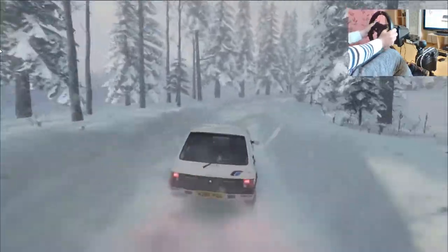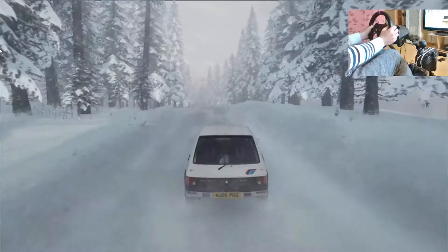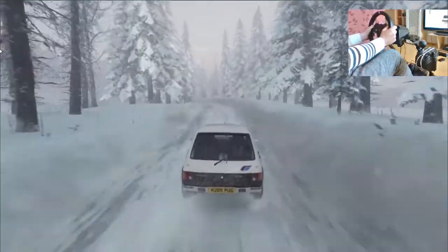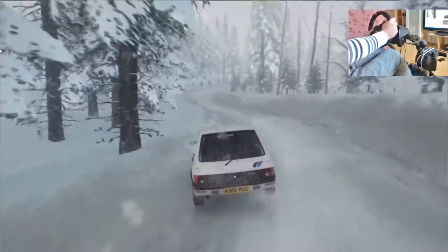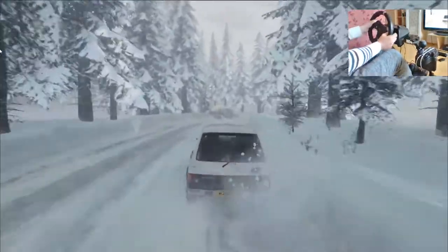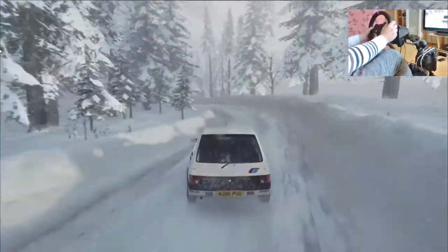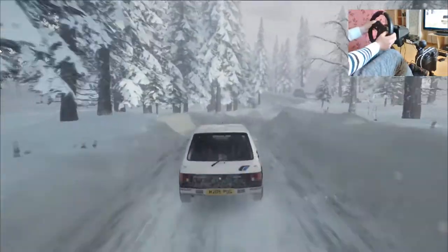Crinale piatto cinquanta, quattro sinistra stringe. In tre destra molto lunga, apre su incrocio. In tre sinistra su crinale, in cinque destra e quattro sinistra su abballamento, apre su crinale, quaranta.